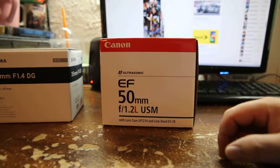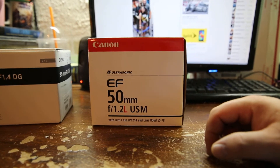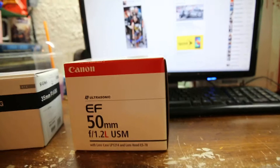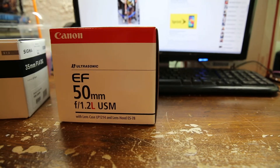It's tack sharp. It's just a beautiful thing. Unfortunately, there's a nasty price tag that comes with it. They're around $1,690 — roughly between $1,650 and $1,750, depending on where you buy it.